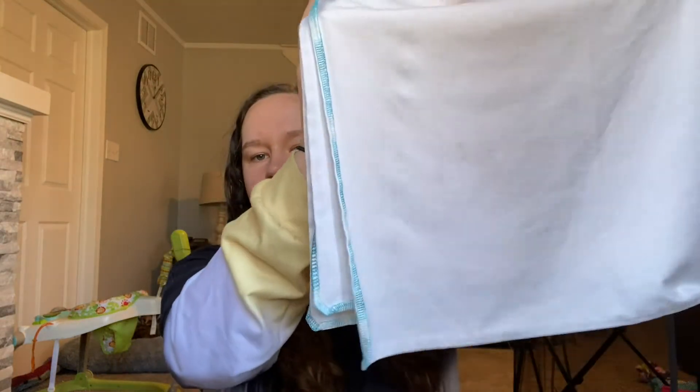Hey guys, for those coming back, welcome back, and for those that are new here, my name is Laura. I'm going to be talking about why I love flats. Some of you may not know what a flat is — it is literally just one piece of material in a square or rectangle, depending on what type of flat you have.